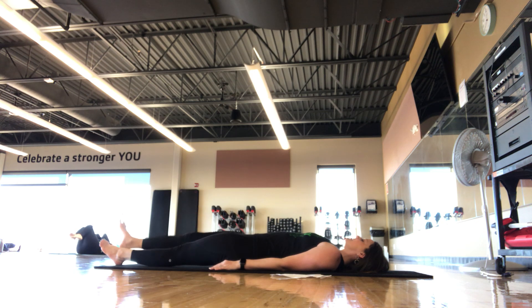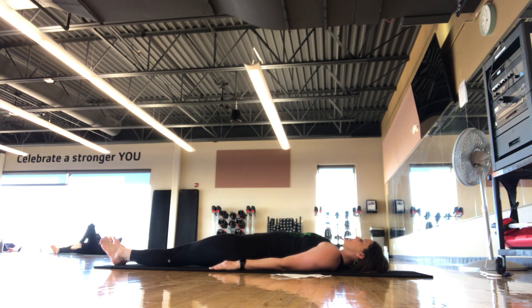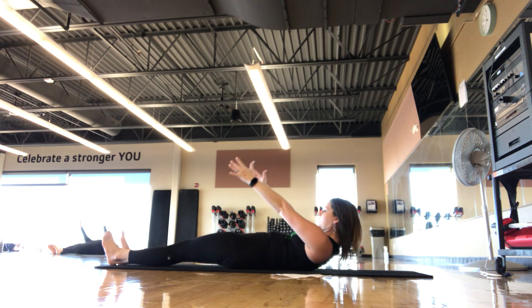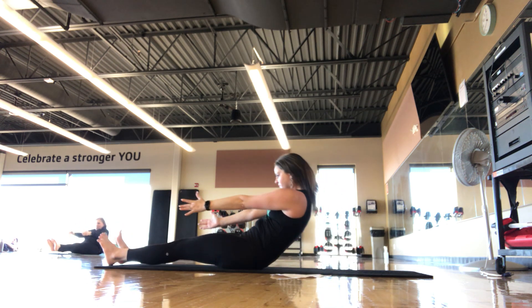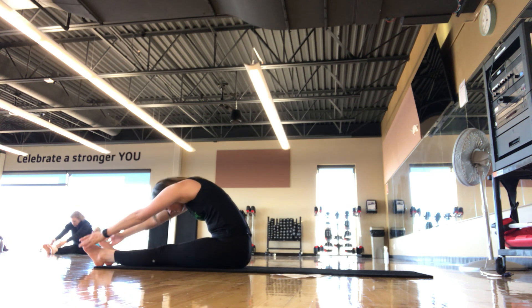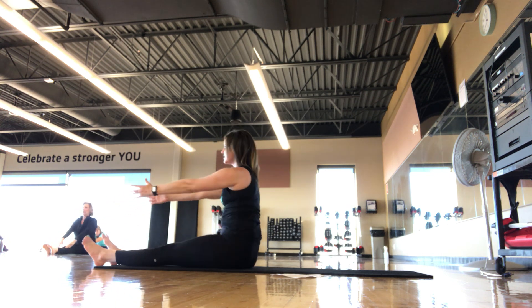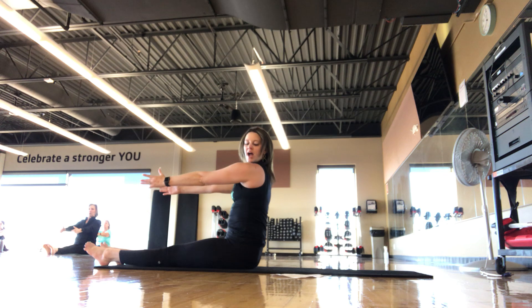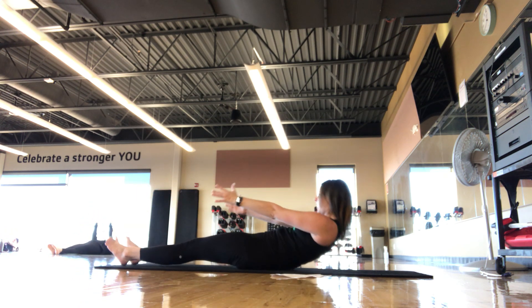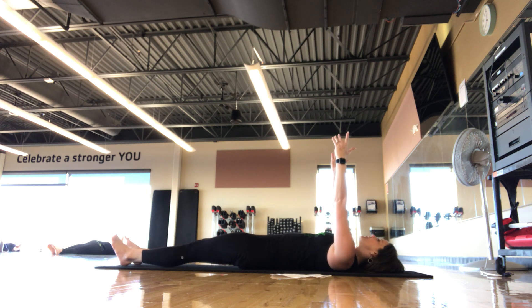Extend your legs to the mat, all the way down. Reach your arms up towards the ceiling, palms face each other. Inhale, exhale, chin to chest, C-curve, scoop, roll all the way up. This is our roll up. Reach for those toes, finding a C-curve. Stack back up nice and tall. Inhale, exhale, nice and slow, one bone at a time, roll all the way down. We'll do this two more times.